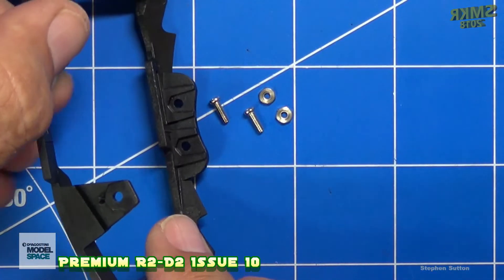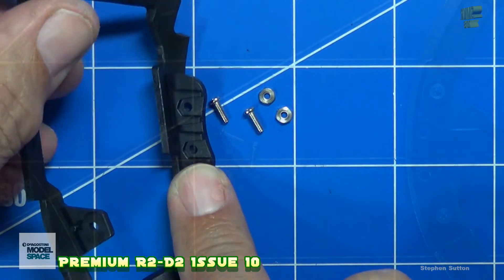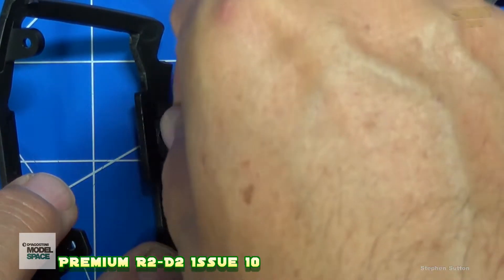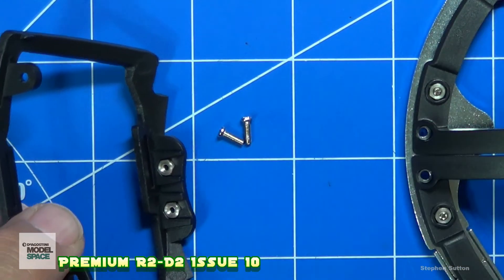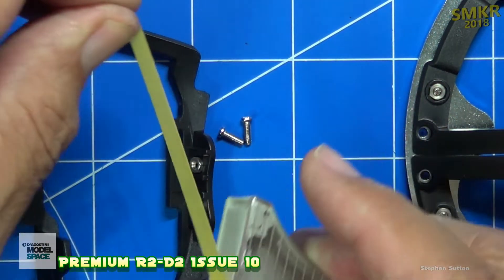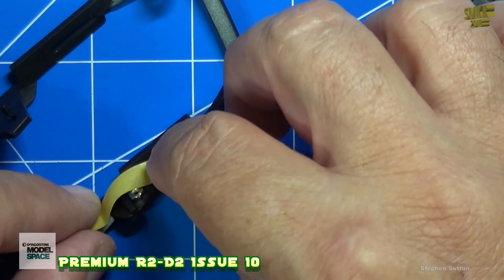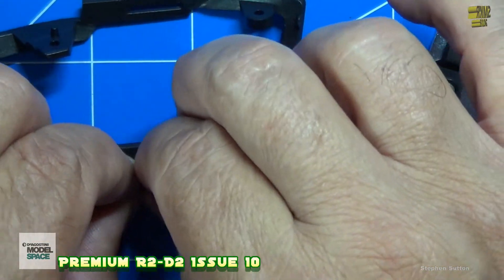Once that's snapped in place, the nuts will be going in on the bottom side and the screws will be going in from the top. So we will be putting the nuts in place here. I'm going to go ahead and put both of them in place, and then take some Tamiya tape and tape them down just to hold them in place.